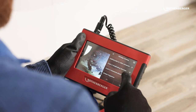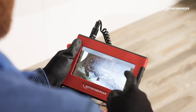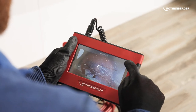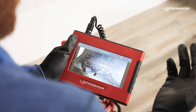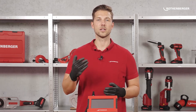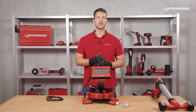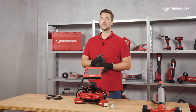If you have found damage in the pipe, you can take a photo or video directly with the ROCAM Mini HD and add your annotations afterwards. For example, you can use an arrow or circle to point out the damage in the photo, and also name it with suggestions from a catalog of damage reports. The finished report can then be shared directly with your customers.